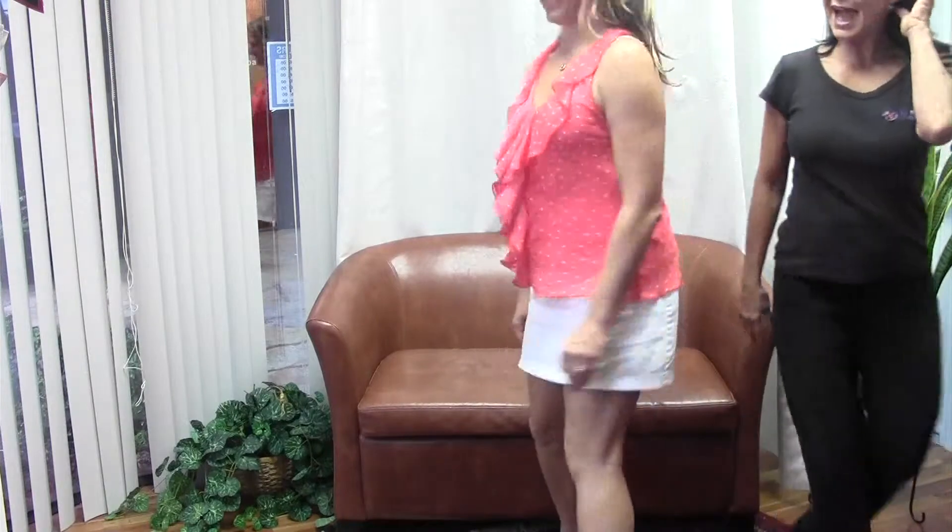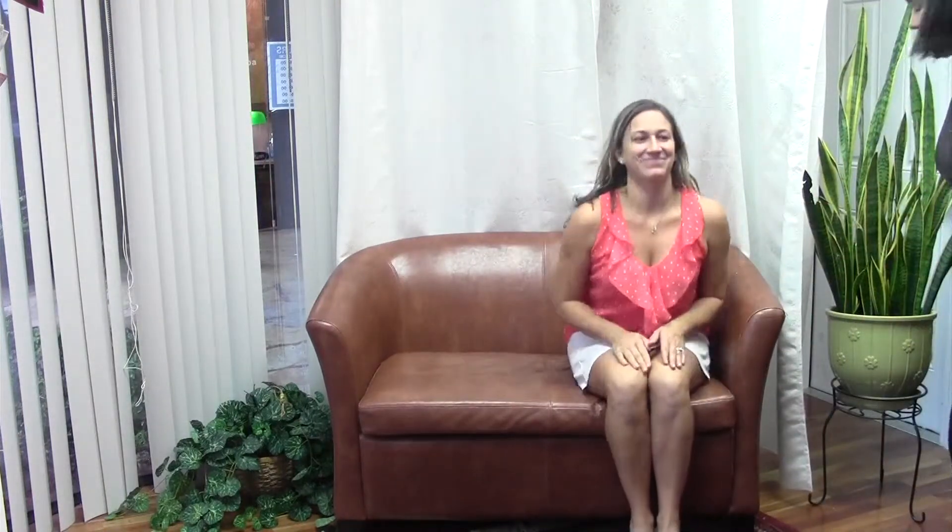I'm going to bring Erica over, my assistant, to demonstrate this. Erica, have a seat. Erica is going to sit back, pull her belly in, make sure she's using her stomach muscles. She is going to start with her left leg today and just lift and lower. Lift and lower. Lift and lower.